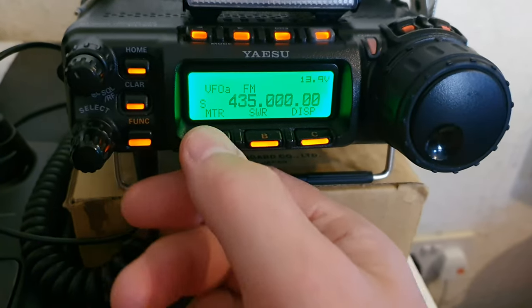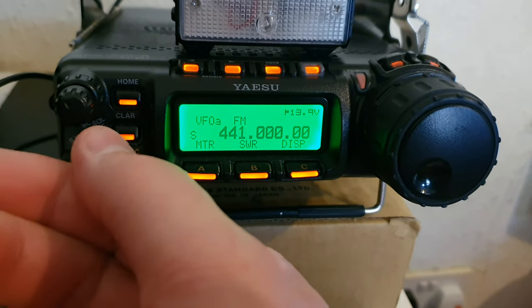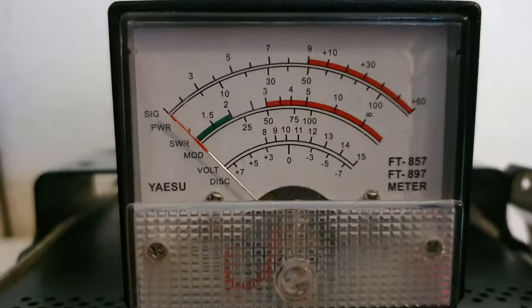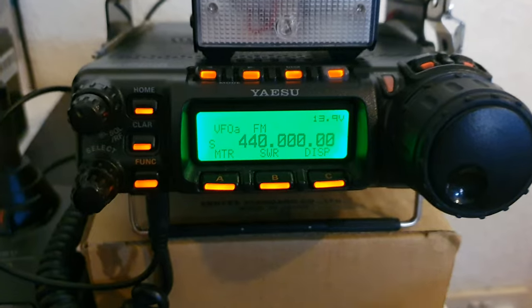Now this one's flat as a pancake. Keying the radio — the radio is in transmit but the SWR needle doesn't move at all. So that's a perfect channel.